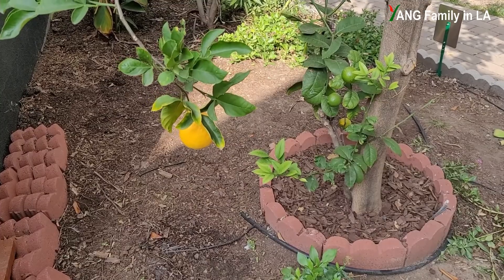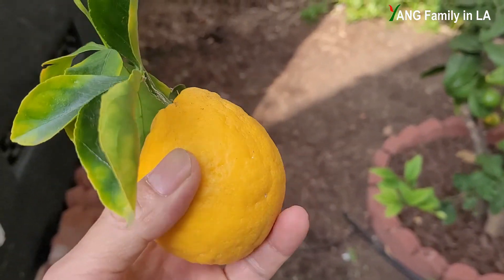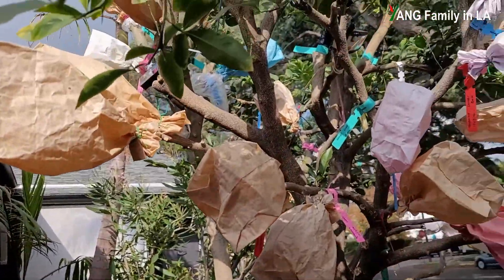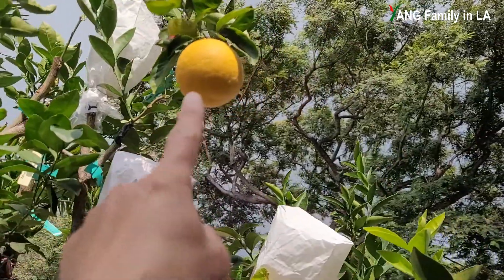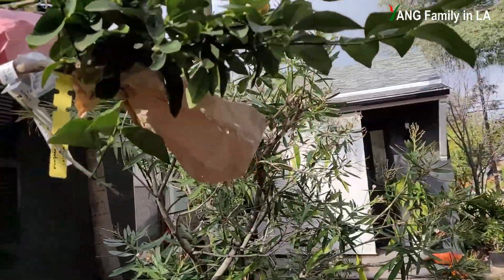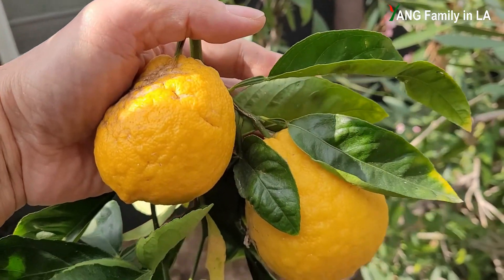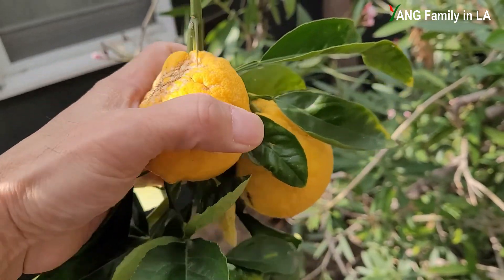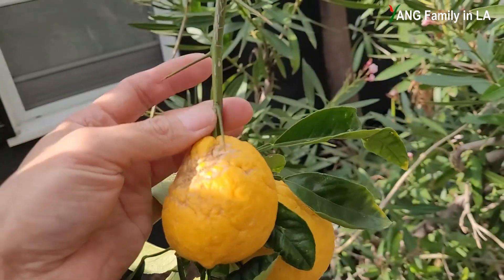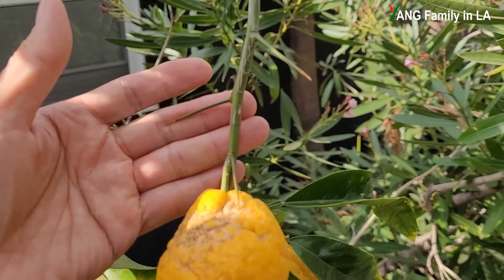Now let's focus on the lemon fruits produced by this citrus rootstock. You can see this lemon is kind of medium size, and the skin is pretty rough — not smooth. I can see two others right here, one over there — so on this side I have three lemon fruits, two others on the other side, and two more over here. Let's get a ladder and take a closer look at the lemons. Check out right here — there are two lemon fruits. The shape does not look great, and as I mentioned, the skin is really rough.